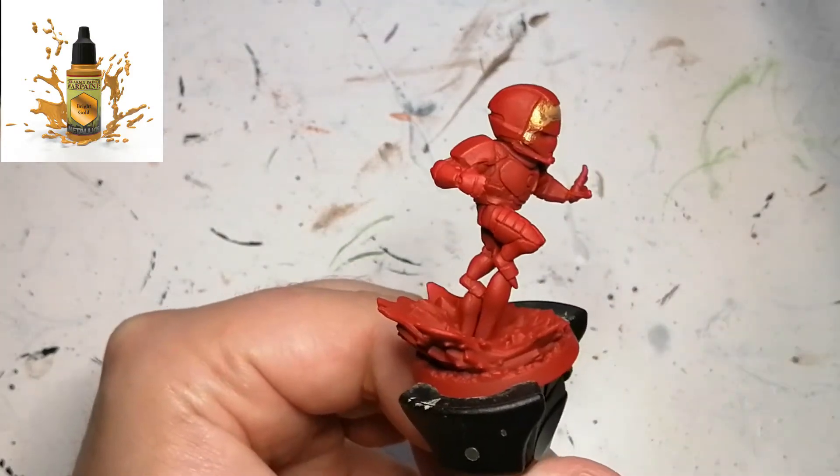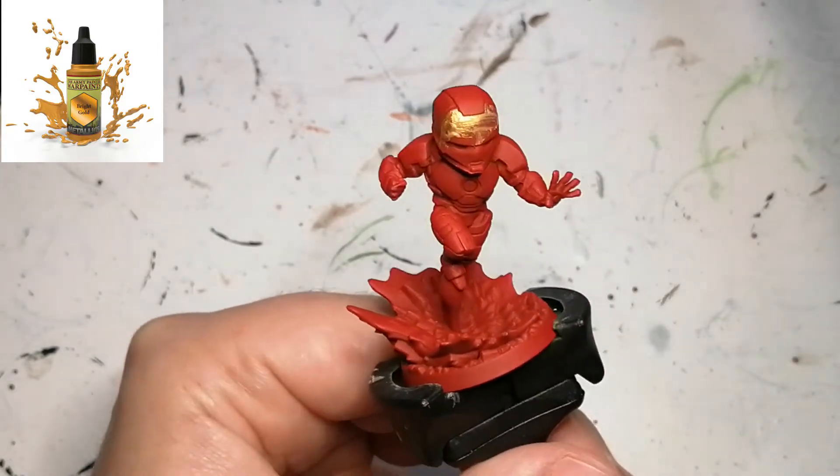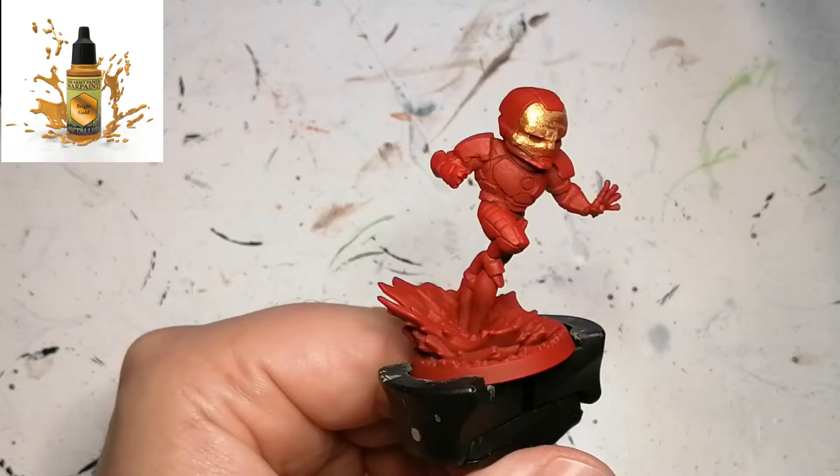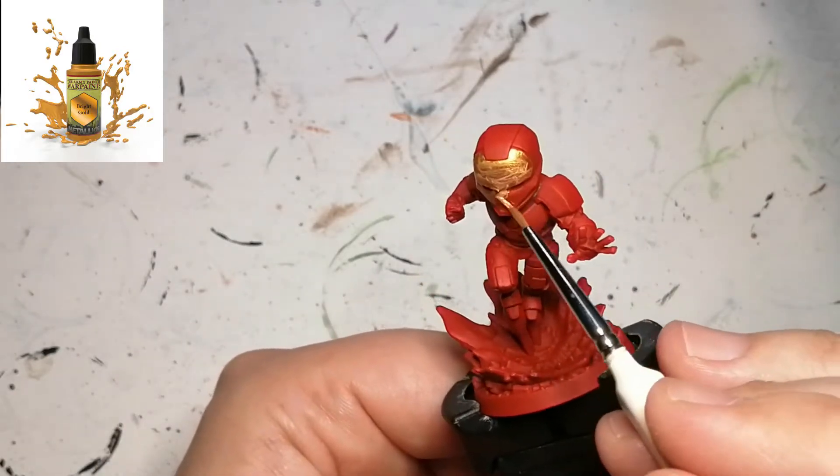This is going to be for his mask and some other little parts of armor. It took a few layers to actually get it to the color I wanted because the red was still seeping through, but we got it to where I wanted and it looks great in the end.